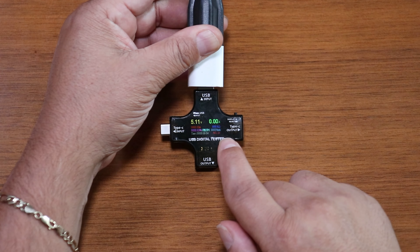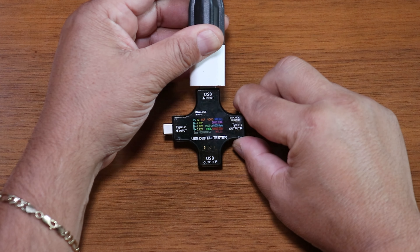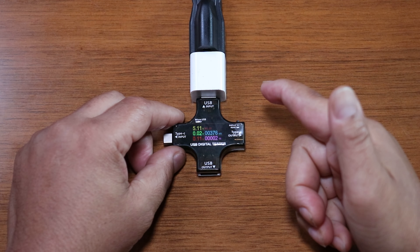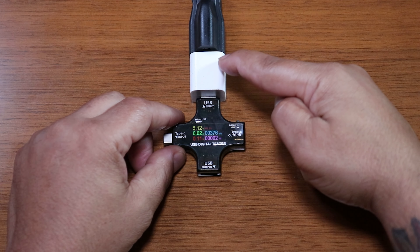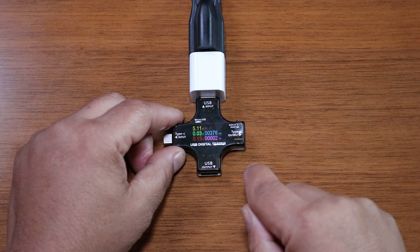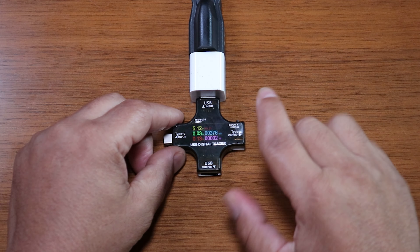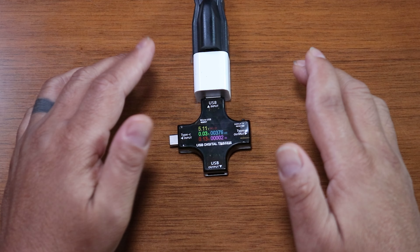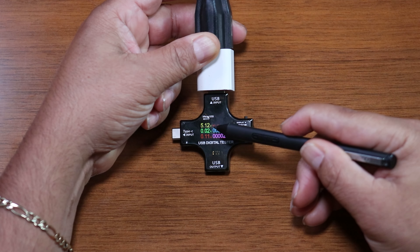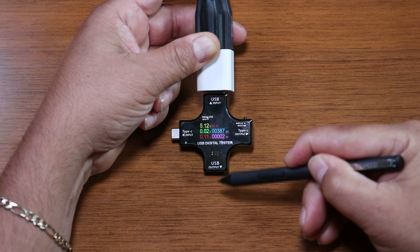One thing I wish was different is a bigger font on some pages — which is why I like page five with its nice big values. Now let's put the tester to use. I still have the original iPhone power adapter plugged in — model number A1385, capable of putting out 5 volts up to 1 amp. The USB tester shows 5.11 volts and 0.02 amps for a total of 0.11 watts, because there's no load on the output side.